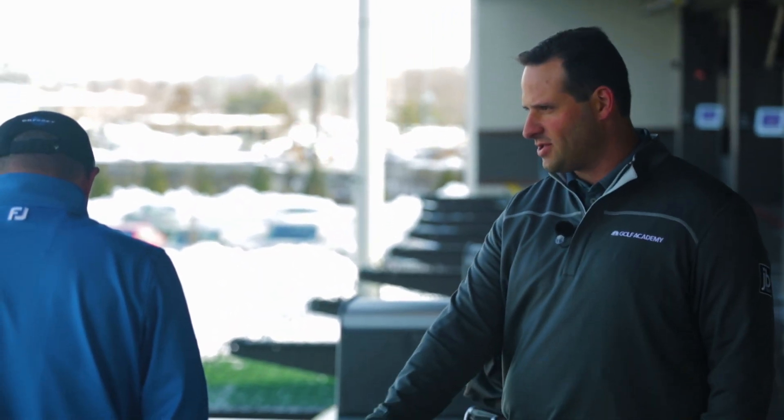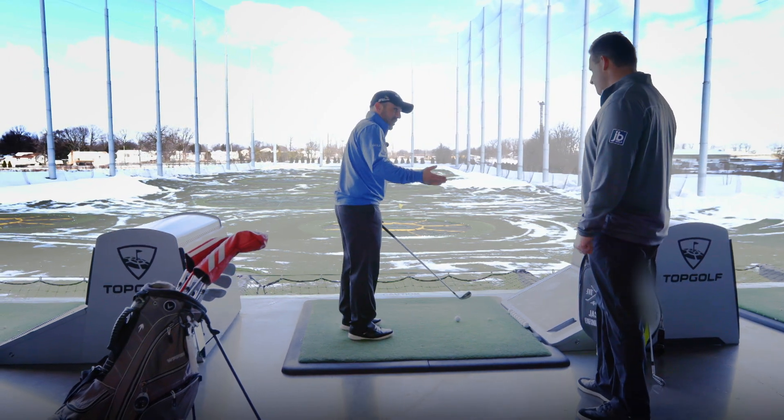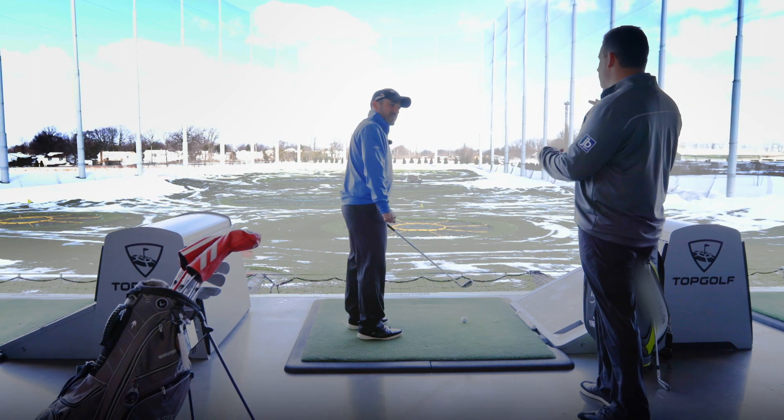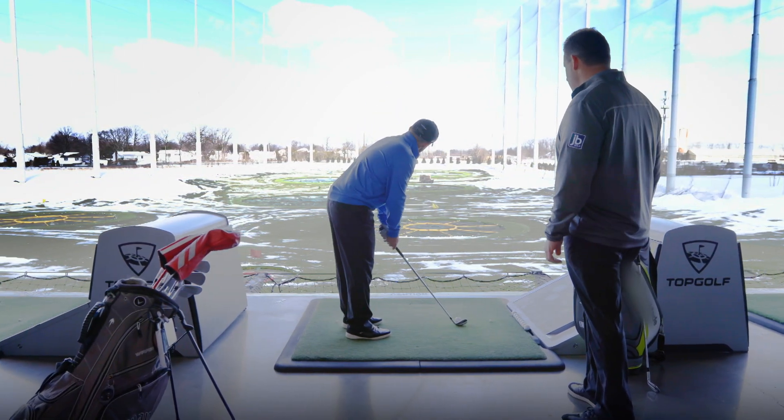First and foremost, you want to set the clubface up first. Let's set the clubface up at the green target — something a lot of amateur golfers don't do. They kind of set their feet first usually. They'll put their body in first and then try to find where the clubface is going. But the face is what has to be aimed at the target. So face first.